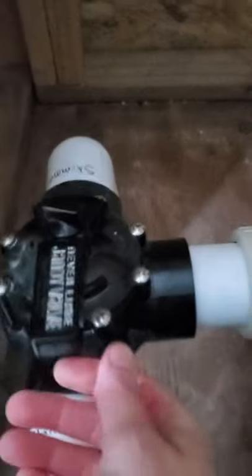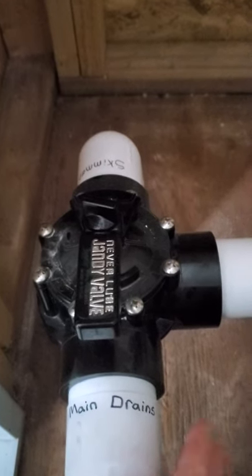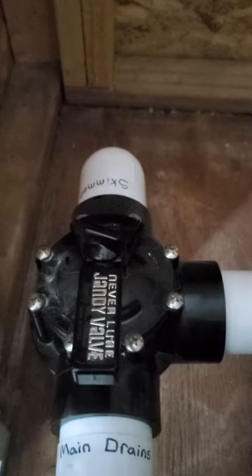Normally when you're operating a full season, not when you're draining your pool, you would just have it open on the skimmer and main drain all the time. But if you're trying to close your pool and drain it, then close your skimmer — there you go.